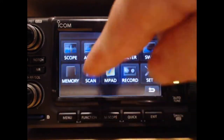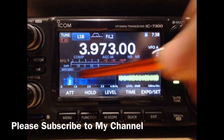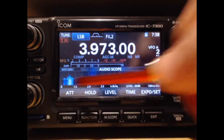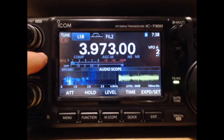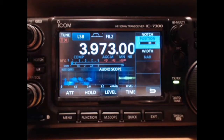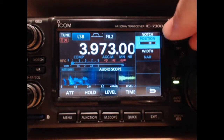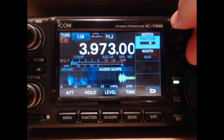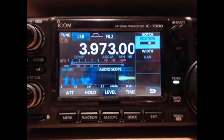Got an interesting problem here. I'm going to hit the menu and go to the audio scope, and you can see that tone. I'm listening to the Breakfast Club on 39.73. I've had this annoying tone in there for about three weeks and couldn't figure out where it was coming from, so I used the manual notch filter in the 7300 to eliminate it, just using a narrow width and positioning it right over that tone.